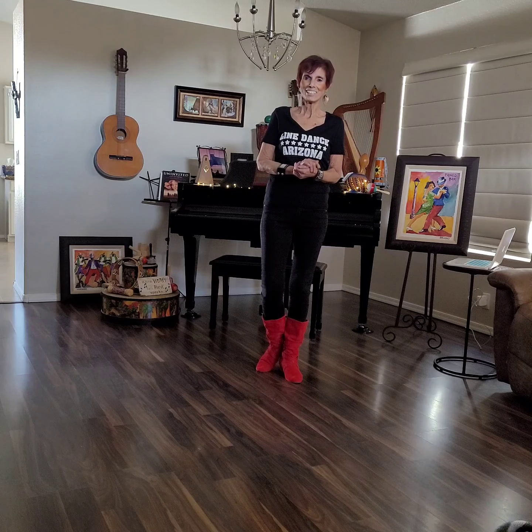Hi there, welcome to Line Dance Arizona. My name is Bernadette and we're going to get you moving and grooving today. We've got a fast song for you. It's called Bringing It Back, 32 counts, 4 walls with 1 little tag.